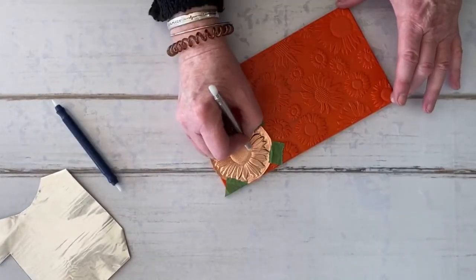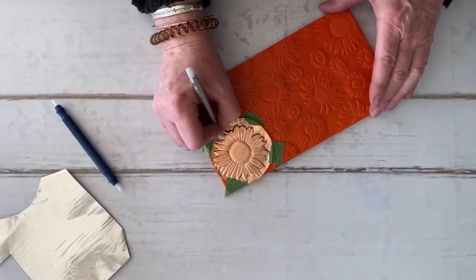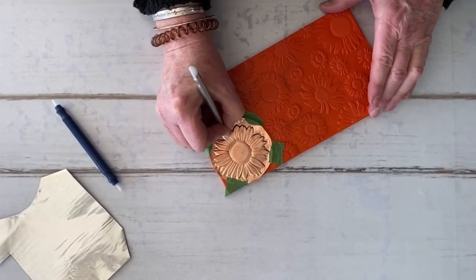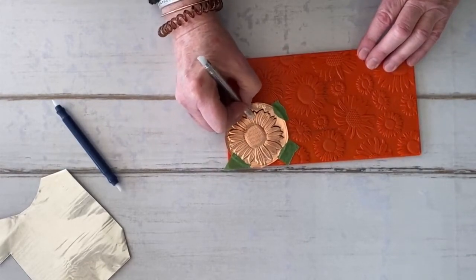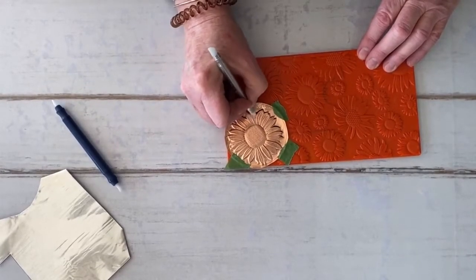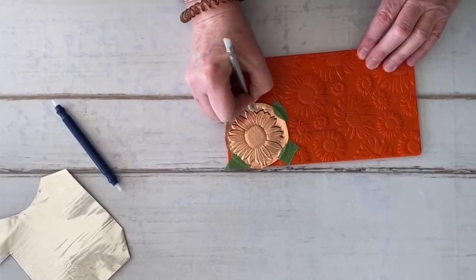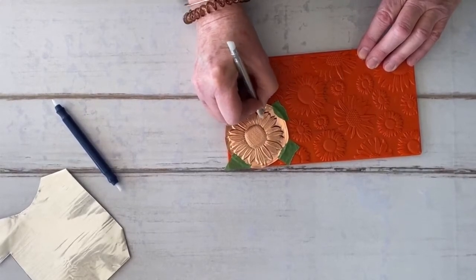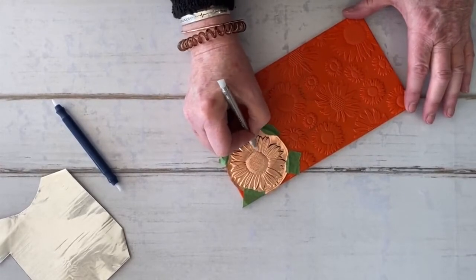Next is coming in with another Teflon tool which has a sharper end, and really just going in and refining each and every little petal. This is a nice thing about working with texture plates — it is an easy way to do something when you are in a hurry. It's also a quick and easy way to use up all your scraps, and you can make really nice things with texture plates.